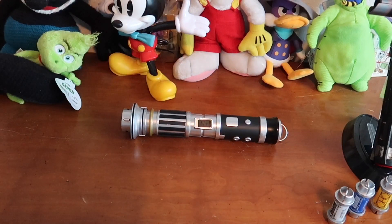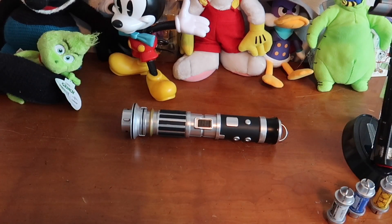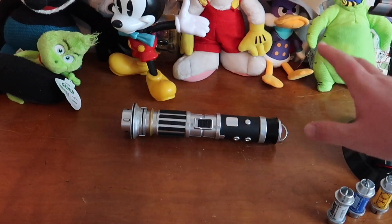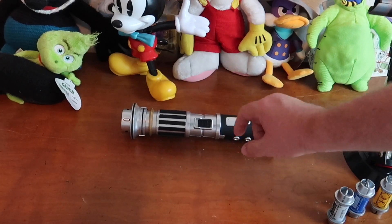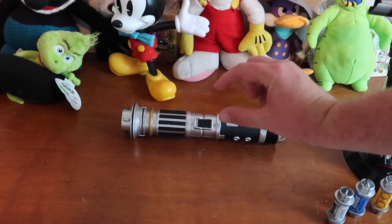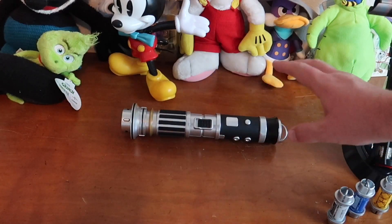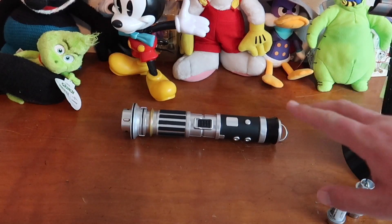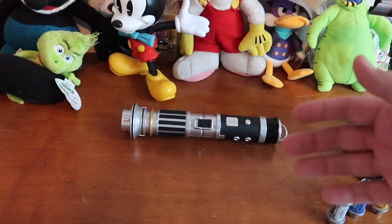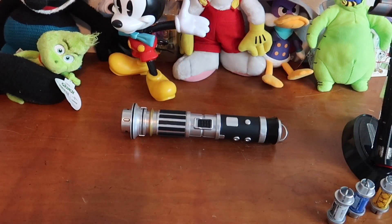This is a $200 lightsaber from Savi's Workshop. I use the word custom in quotes because as I found out, there are certain parts they won't let you mix. If you select this middle part, you have to select the matching piece that comes together — it's a grouping and you can't combine one piece from one set with another. So there's a little less flexibility than I'd hoped, especially with the scrap metal category.